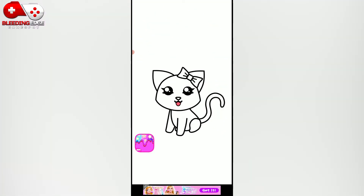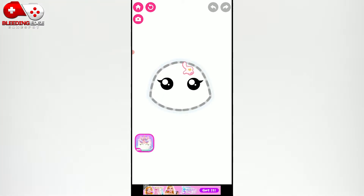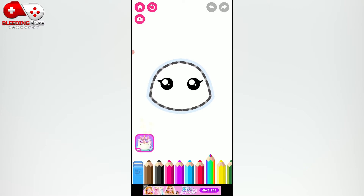Hi, let's have fun. We will draw and play. Let's draw a cute kitty cat. First, draw the head.